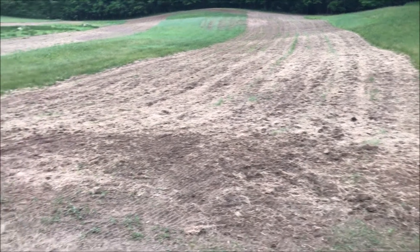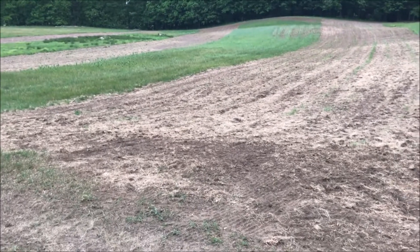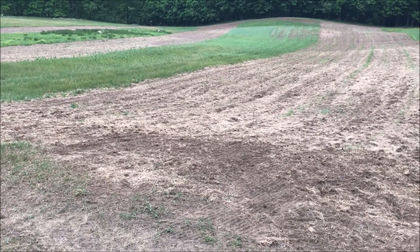So May 27th, we're taking our shot to make this property more attractive to the critters, and we'll see what these coming months bring. Have a great day.